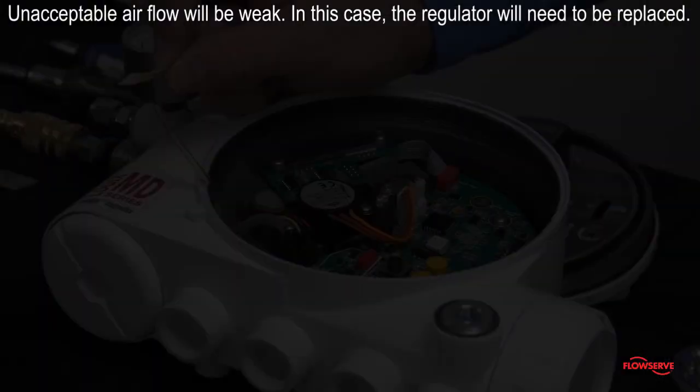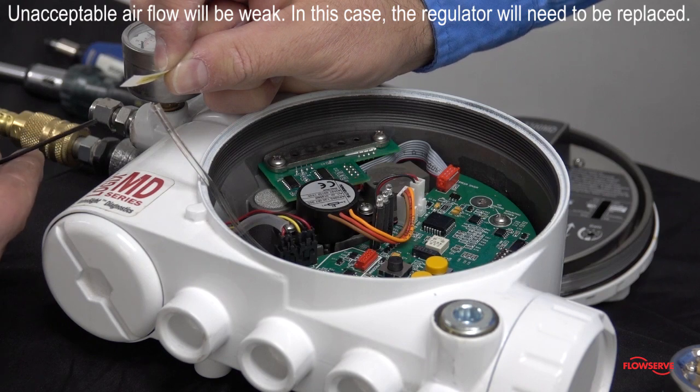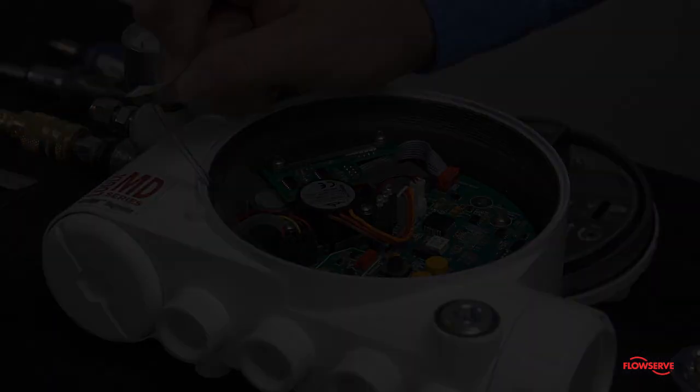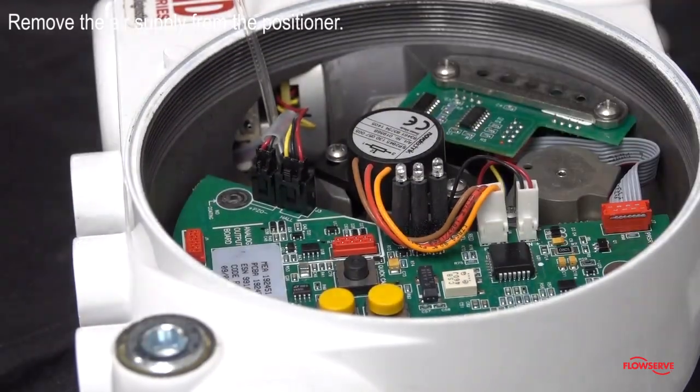If forceful air flow cannot be confirmed, the regulator will need to be replaced. To replace the regulator, first remove the air supply from the positioner.